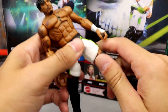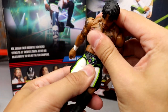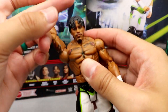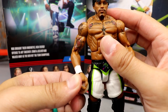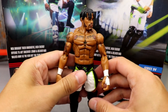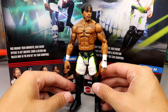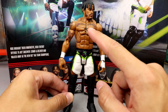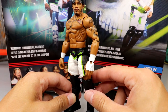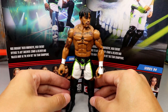As for articulation: he can't do the splits, but he's got the upper thigh cut, double-jointed knees with a nice bend, boot rotation, decent toe pivot, pretty good waist, tight ab crunch, double-jointed arms, full bicep swivel, hands that rotate and hinge, and decent head articulation — he can pivot and go 360. The figure poses really great overall, but that torso just stands out and makes the figure aesthetically off. Why didn't they use the Ricochet torso? It really ruins the figure.